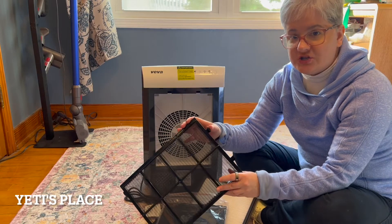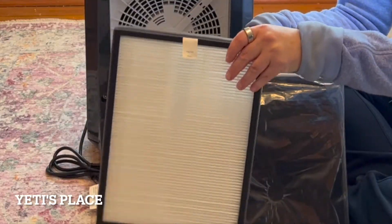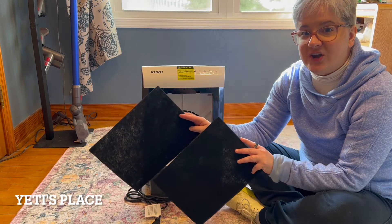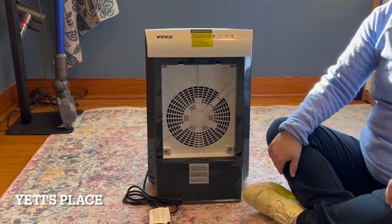You can actually wash the pre-filter under warm water. This is the premium HEPA filter, which is labeled 'front pole.' In the baggie are two activated carbon and small dust filters. This filter is a premium HEPA filter.